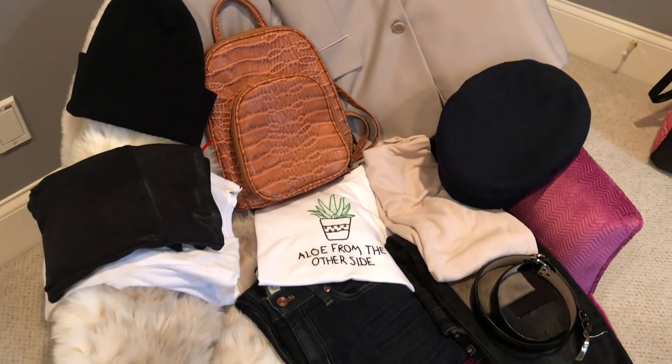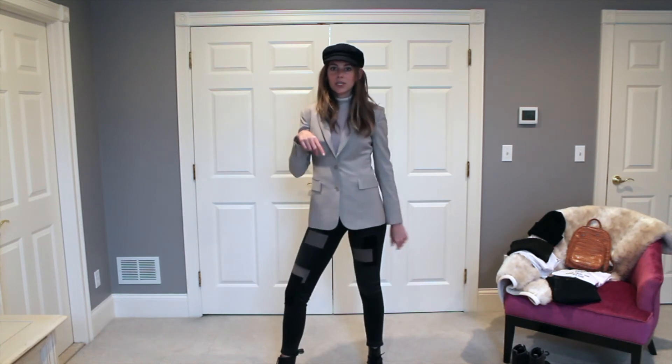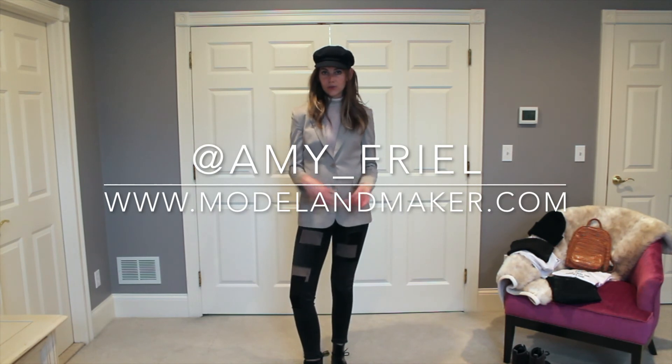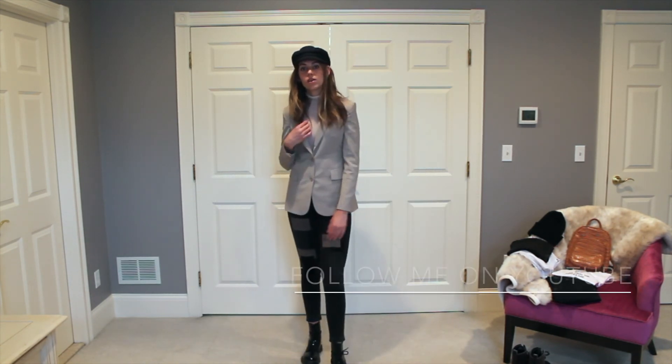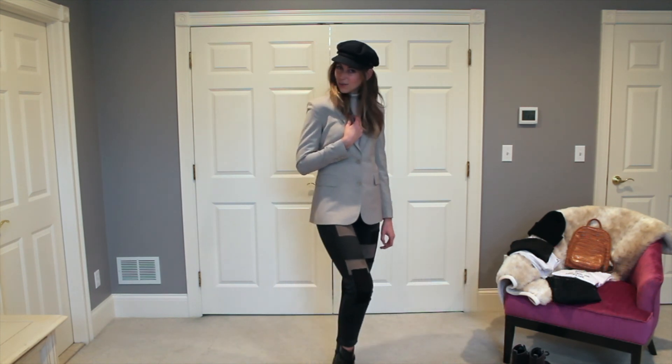That concludes our styling session for today. I hope you guys liked these three blazer outfits. If you do, please subscribe below. You can follow me at amy_friel on Instagram, modelandmaker.com for my website. You guys can follow me for more styling videos. I hope this helped you and have a lovely weekend.